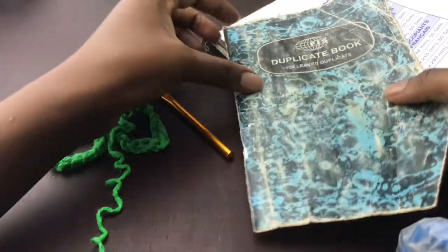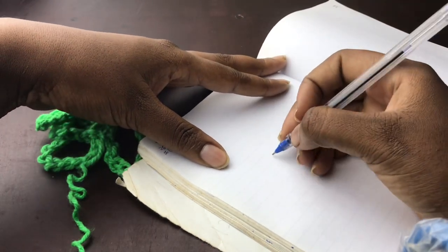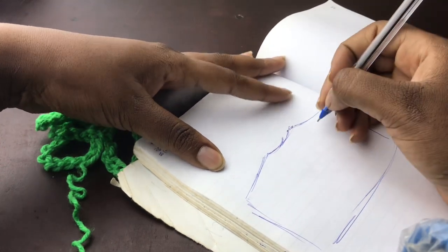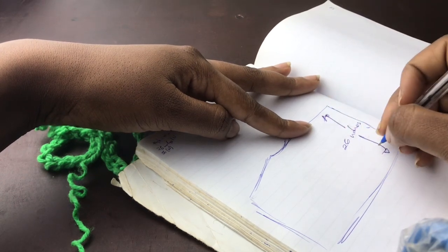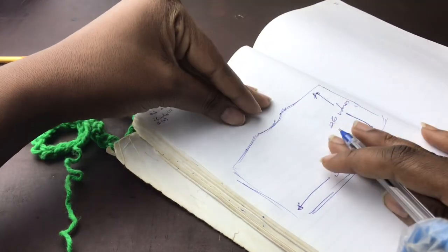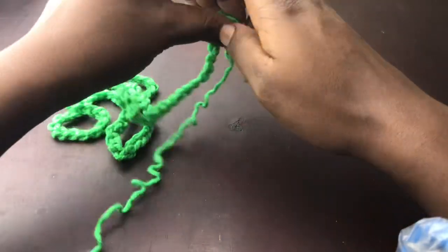Just to show you what I'm going to be doing, I have my very old book here — that's where I try to sketch out what I'm going to do. Before we get into stitching, this is what I want you guys to have in mind: our poncho is going to be 26 inches in length and 36 inches in width. Whatever we do, this is what we are going to be keeping in mind.